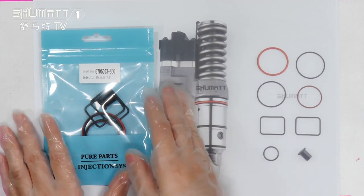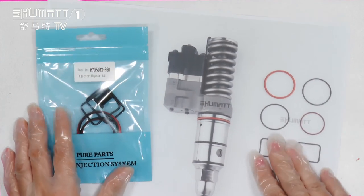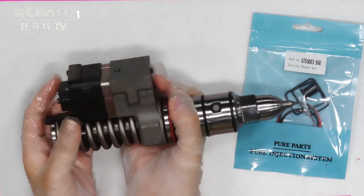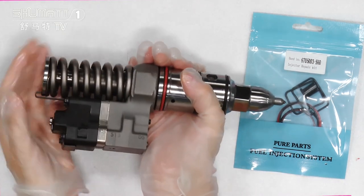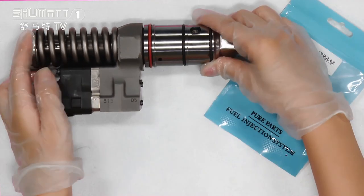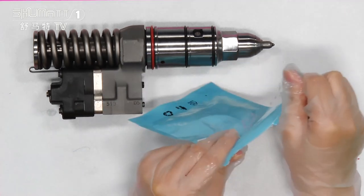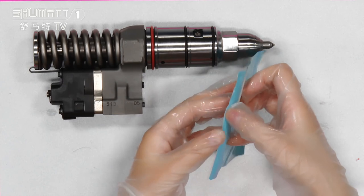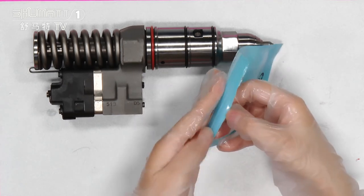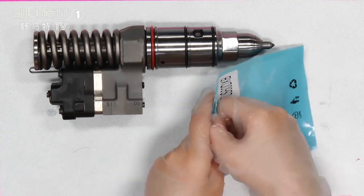I want to open it to show you more details about the inside product. I'll use our fuel injector as an example — it's a little bit heavy. I will open it from the package. The packaging is very environmentally friendly, it won't cause pollution, and it's recyclable. It can be used many times — very convenient.